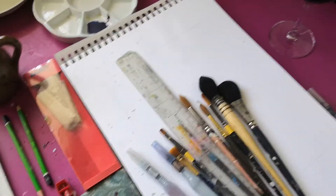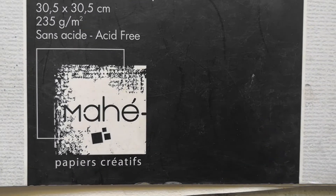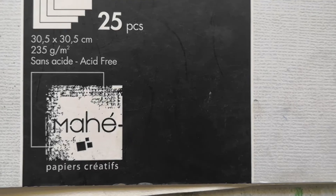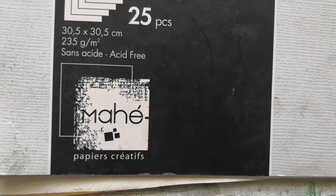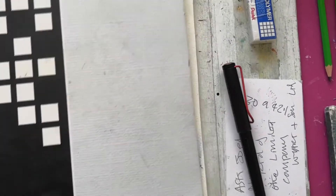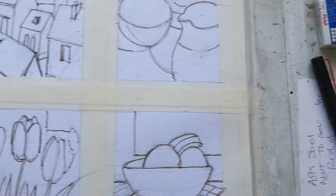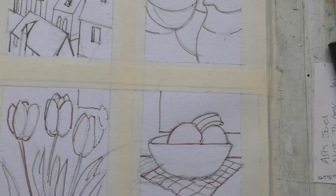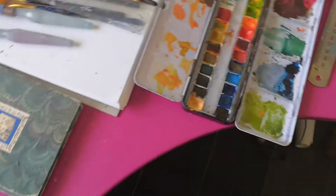First of all, can I just recommend this pad of paper. We'll be working on it — it's very good. I got it in France but you can find it on Amazon. I recommend it because the paper is very strong and you can use it for acrylics, watercolor, gouache, and even oils. It's a nice paper.